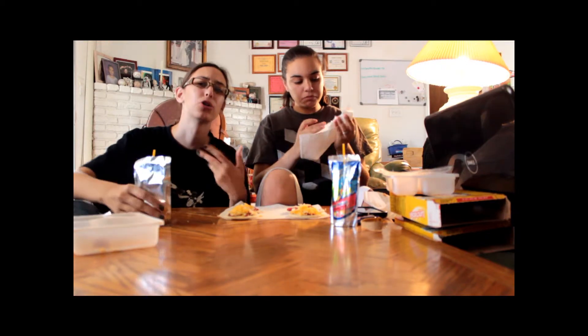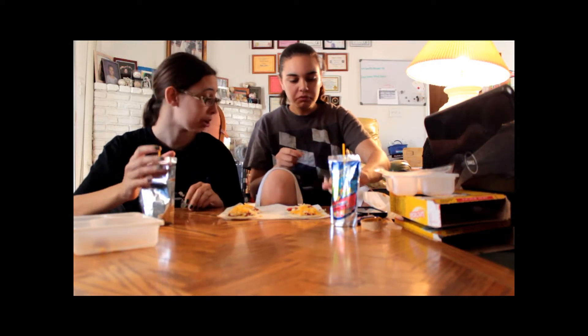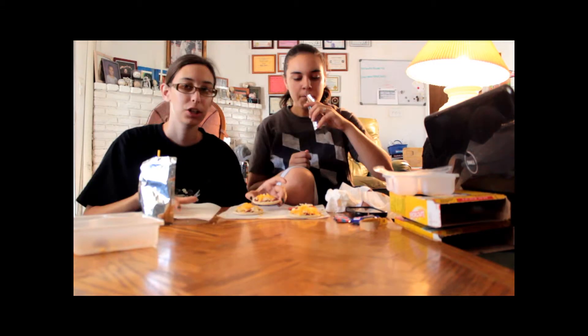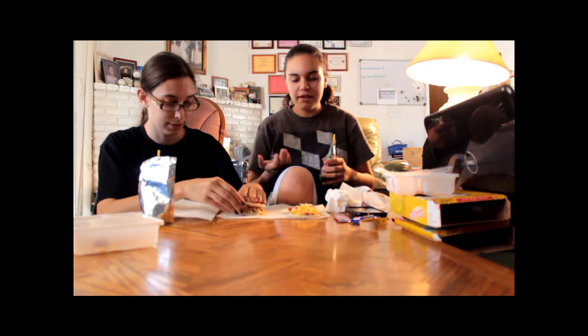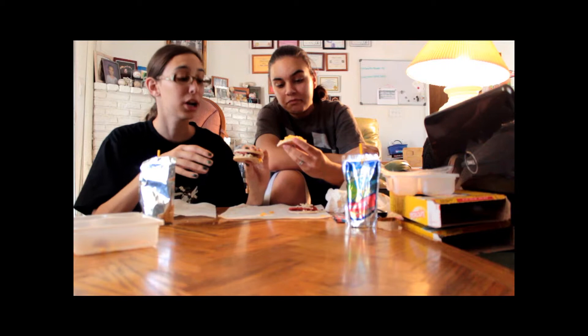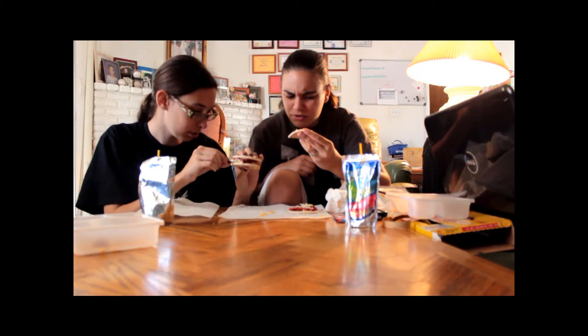The sauce overpowers everything else. I don't even really taste the cheese. The cheese doesn't have a taste — do not call it cheese, it is cheese product. I used to make a pizza sandwich where you make two pizzas and go like that. This is my cheese pizza with two different kinds of cheese product.